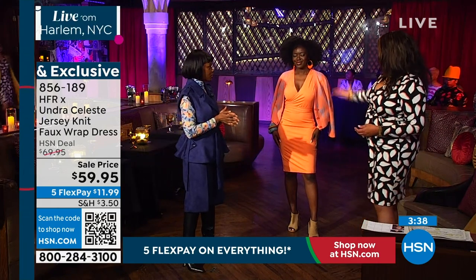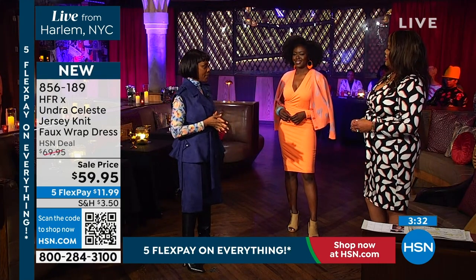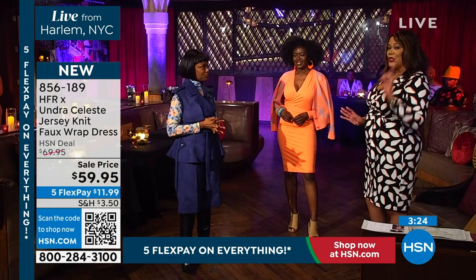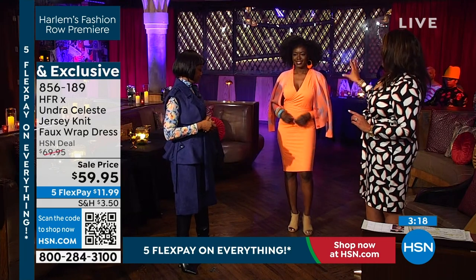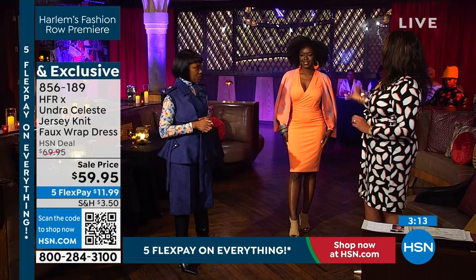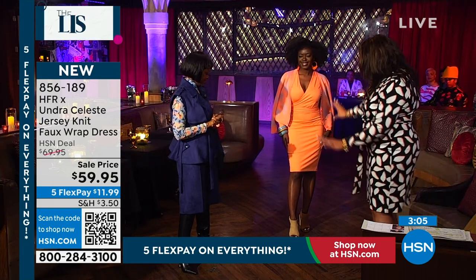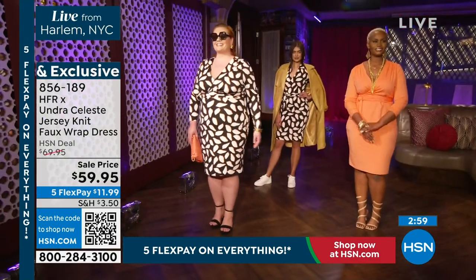We've sold hundreds, if not thousands, in the main brand and I wanted to bring it here to HSN in this amazing color. The Joy dress, Under Celeste brand — this brand has sold thousands of this exact dress. You guys are loving the leaf print, but in 1x and 2x we're getting very limited in the coral. It's called Ocean Coral. Size small on Amanda. You guys get this little cardigan — so cute, little hearts on it. Put it on with a slingback heel, a little shootie, a tall boot — it's all gorgeous.